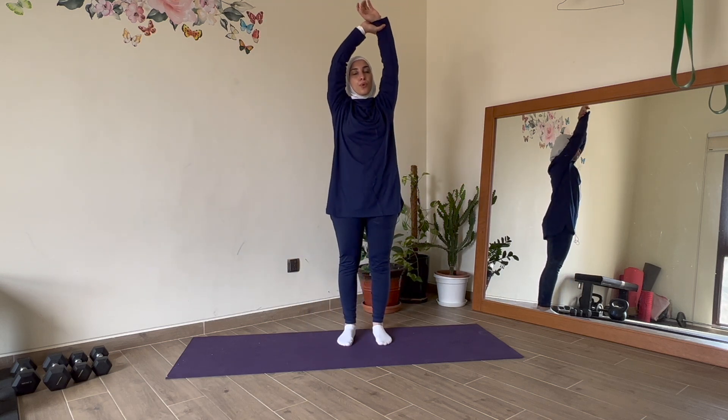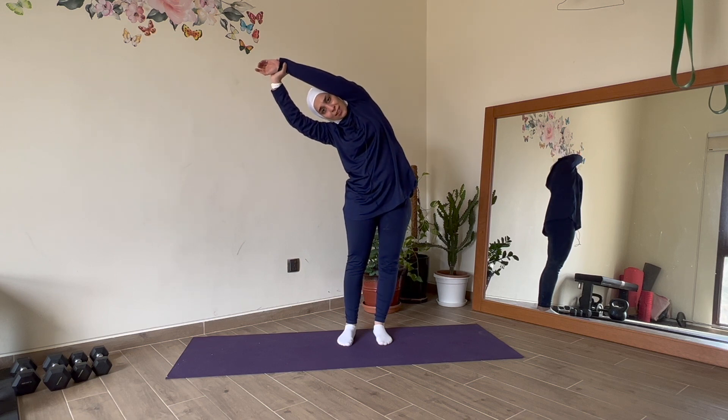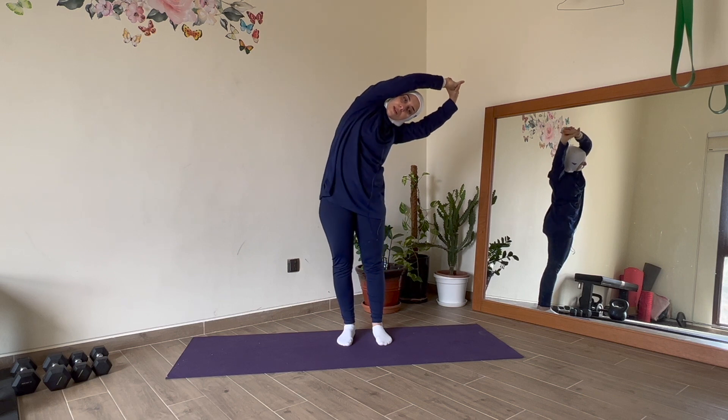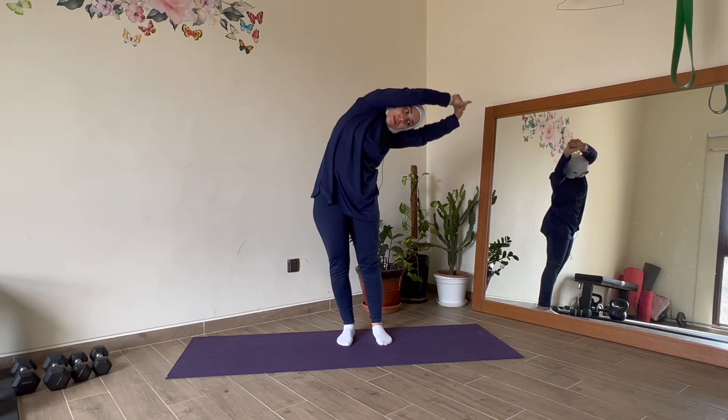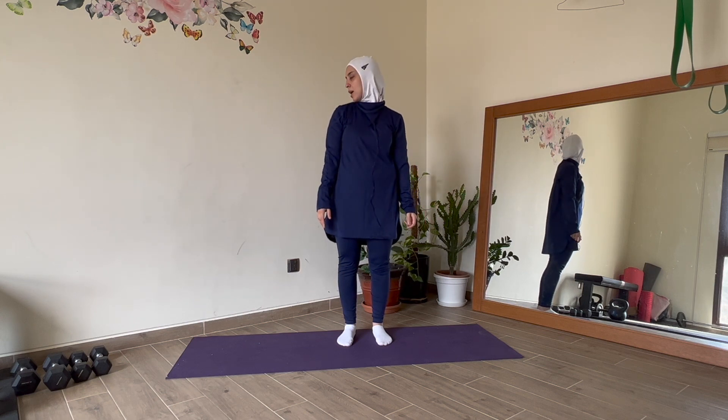Reach up, circle up, grab a wrist and pull to the side for a side stretch. Pull that arm and really lengthen the side of the body. Then switch sides. Circle it all the way back down. Nice big inhale. Move your head side to side, roll the shoulders — and we are done for today!